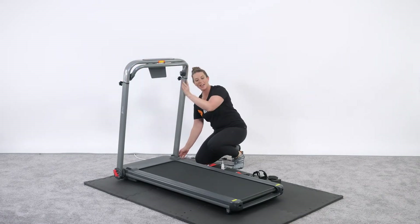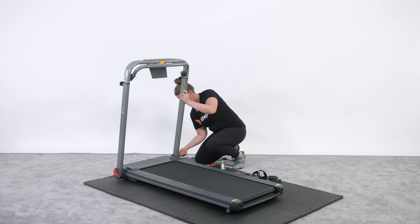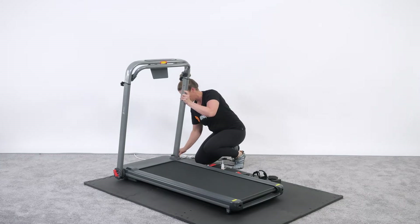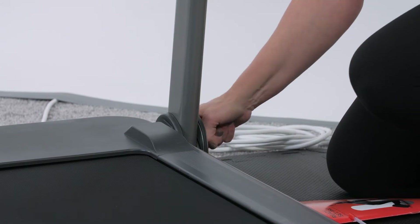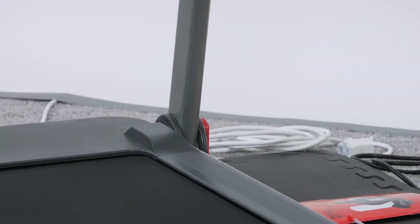This treadmill does not have an incline, so you don't have to worry about stabilizing the base for an incline feature. Again, it has 36 preset programs, and it is Bluetooth enabled for a variety of different apps, including Any Run and the Kino app.